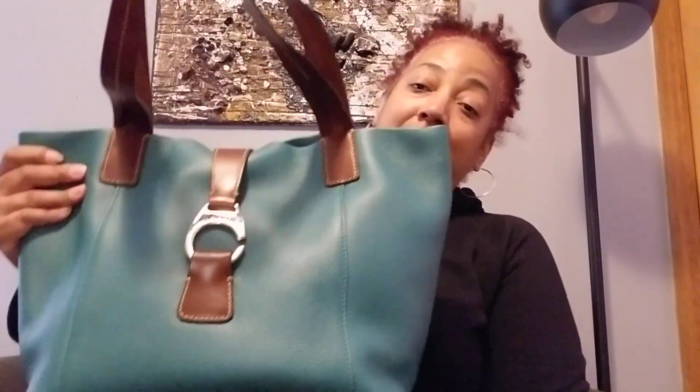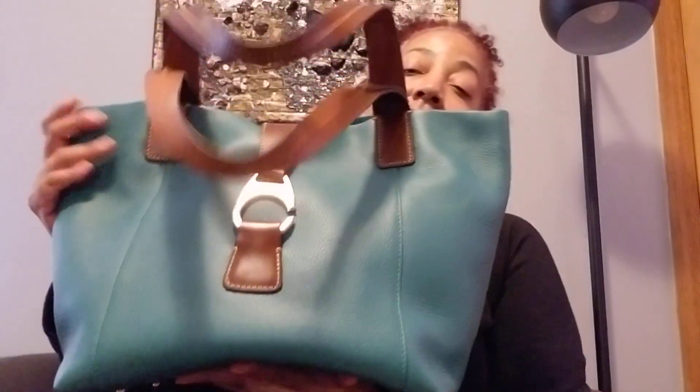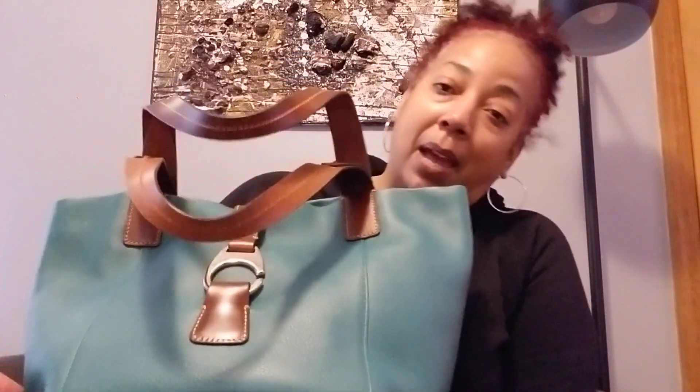That's my bag of the day — the Derby East West Shopper in the color grass — and I also showed you what is in my bag. I'd like to thank you guys for stopping by my channel, thank you for liking my videos, and thank you for your feedback. I really appreciate it and I hope everyone is safe. Please be safe. I'll see you next time with maybe some other eye candy. Have a good week. Bye!